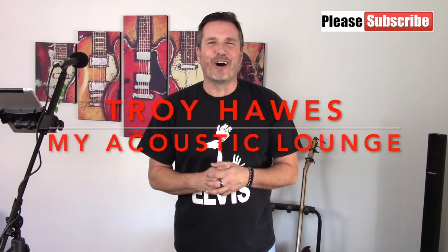Hi everybody, my name is Troy Hawes and welcome once again to another edition of My Acoustic Lounge. Today's guitar tutorial and cover is a great song from the one and only Elvis Presley. The song is called Marie's the Name of His Latest Flame, written by Doc Pomus and Mort Shuman. His latest flame peaked at number four on the Billboard Hot 100 in 1962.